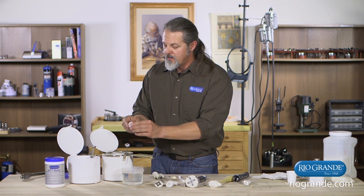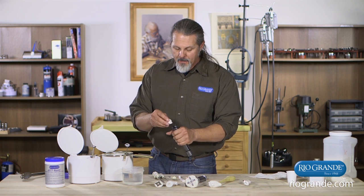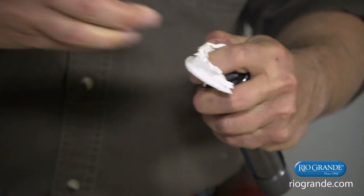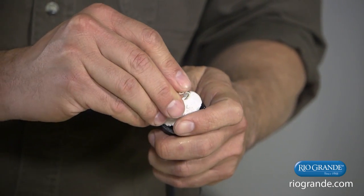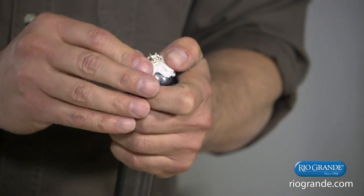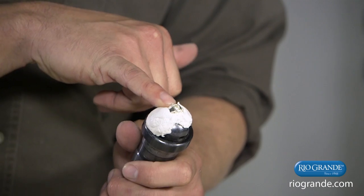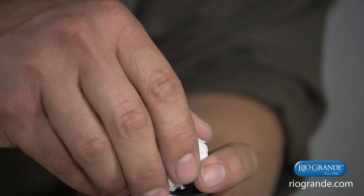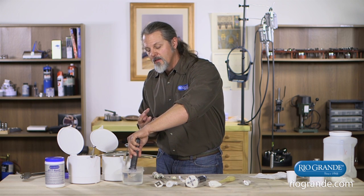Once we have a usable mass, let's say we want to hold a ring — we can put the compound in a ring clamp, open up the ring clamp, push the compound in there, pull off any excess, put that back in the pot, and stick the ring in to hold it. The Jet Set will support the ring underneath the gallery and head so as you're setting the stone you won't push down or accidentally bend anything. Once it sets — a couple of minutes, or dip it in cold water to solidify faster — you're ready to work.